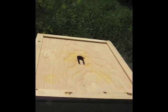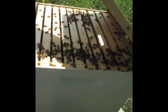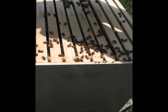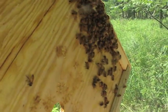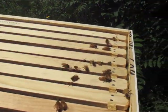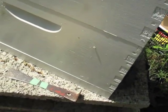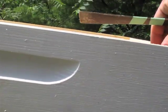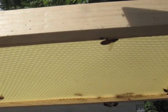They use propolis, which is like a bee glue, to stick on the cover. Look at that — there we go, lots of bees. We've got lots of bees on the inner cover, not that many on the top, but we added this box last week so that's not so bad. There are a few bees on this one.